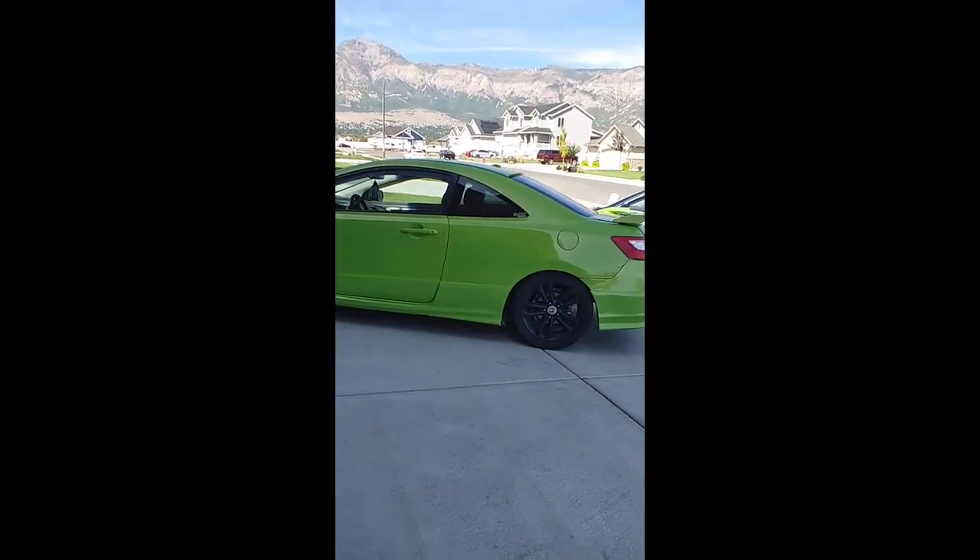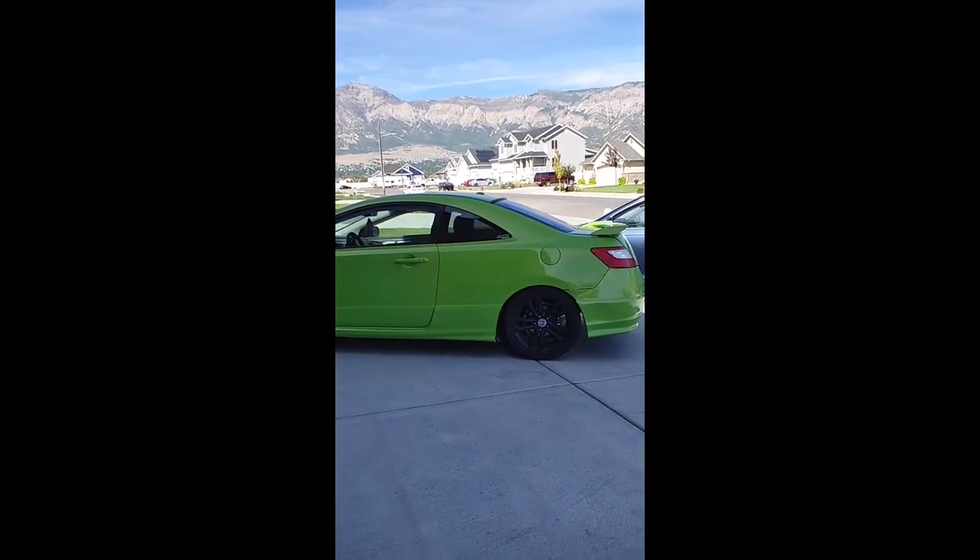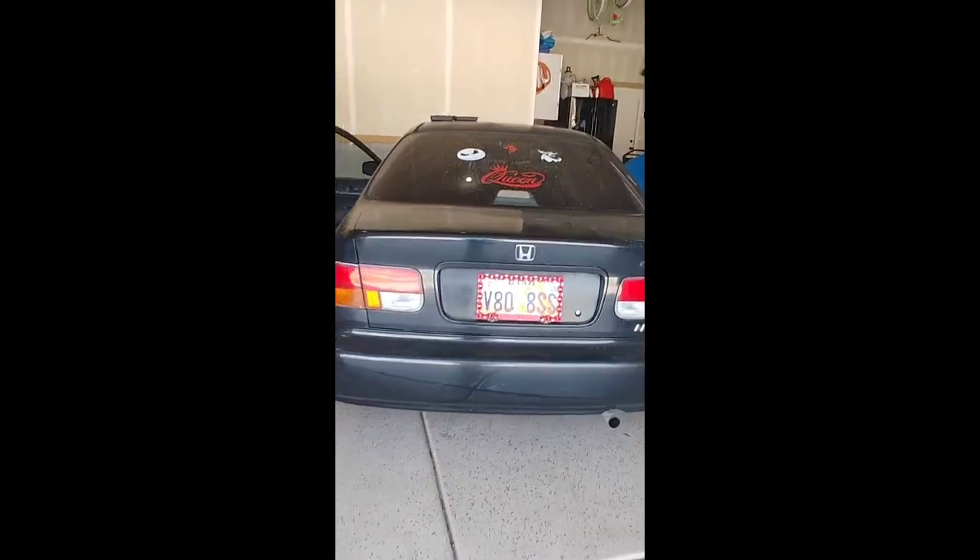If you guys want to see more stuff on these, I'm currently working on this one constantly and I'm going to be doing some major work on this either tonight or tomorrow. Make sure you hit that subscribe button and we'll see you in the next one. Laters.